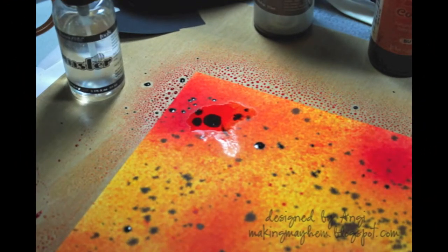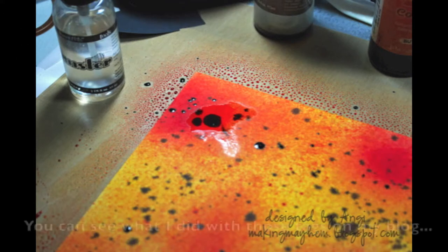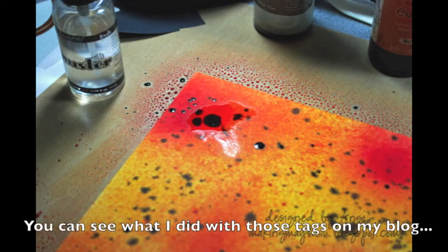Just a couple of notes: if you want your colors to be more melded, spray them over top of each other when they're wet. If you want the colors to be more distinct, then dry your layers in between. You can see I've got a little of both going on — some melding and some splotches. That particular corner showing in the picture I didn't like, so I actually took a manila tag and laid it over top to pick up some of that dark brown color. When you're spraying your backgrounds, don't forget that you can turn your paper to cover any area that looks plain.